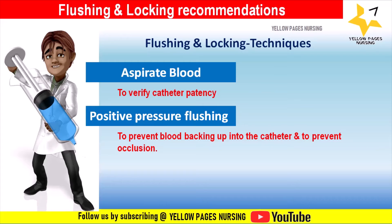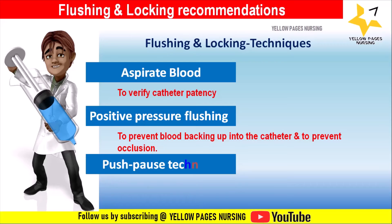Another technique involves clamping the catheter while injecting the last 0.5 ml. Positive pressure flushing prevents blood from backing up into the catheter by keeping pressure on the syringe plunger while pulling out of the injection cap. Do not completely empty your syringe during a flush.